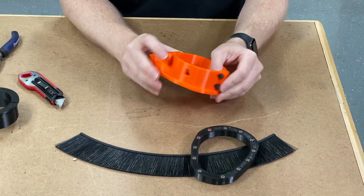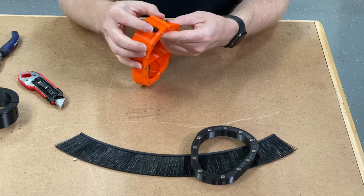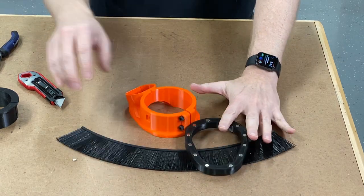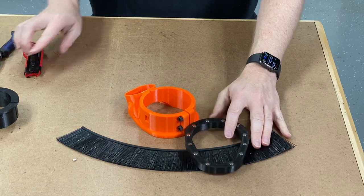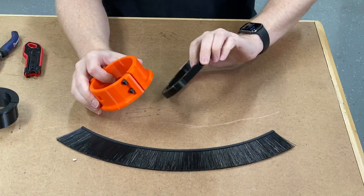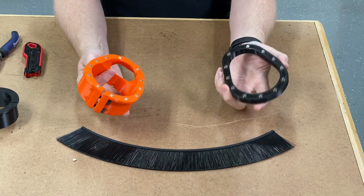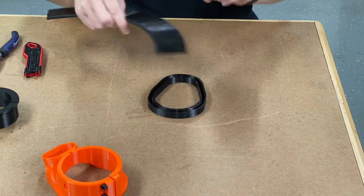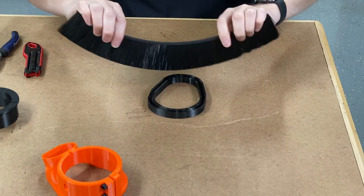Whenever you go to assemble your boot, it comes with your screws already installed and basically comes just like this in a package. What you're going to need to assemble this boot — which is super simple — is just your boot, your brush track, and your brush. So you're going to start with your brush.